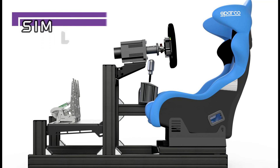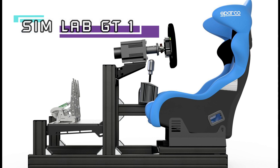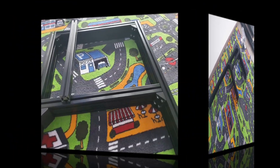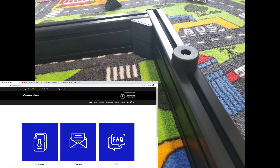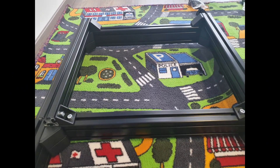Everything came nicely packed in four boxes, and since it's aluminum frames it was pretty heavy — nevertheless pretty reassuring that it will be a quality build and a quality rig. After unboxing all the parts and sorting everything out, I went on the Sim Lab web page for assembly instructions, only to find a short and very simplistic set of guidelines. If you've never worked with aluminum profiles, it would for sure seem like a huge task to overcome.